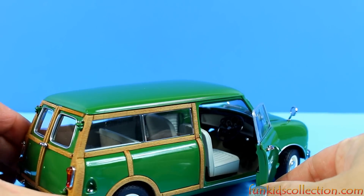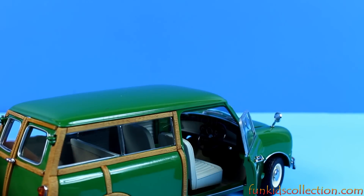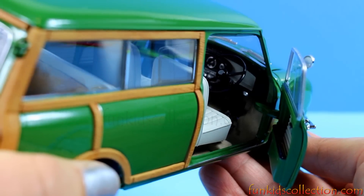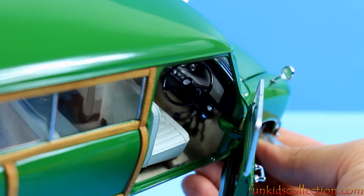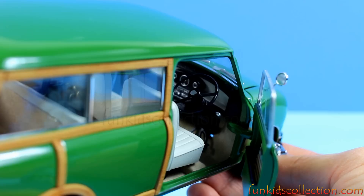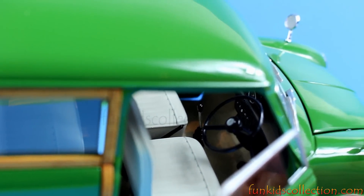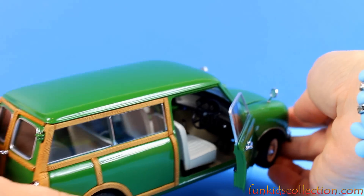This is the driver's side. Look at that — it is carpeting, beige seats. The steering wheel is on the right side. Very beautiful. Gorgeous.